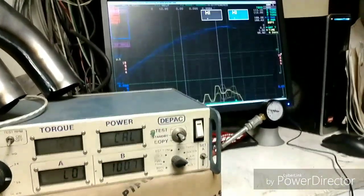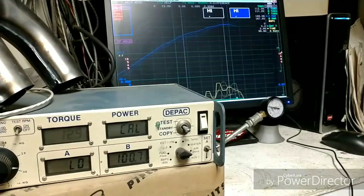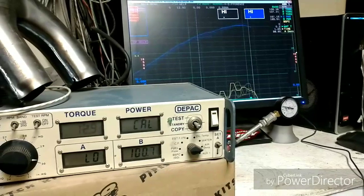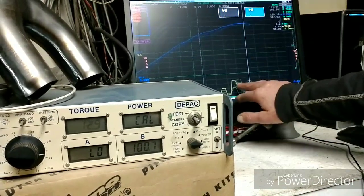We go down to our newer pipe, again with the stock Y-pipe. Very wide power band — 169, 169, 167. Peaking at 8. Pretty long run.